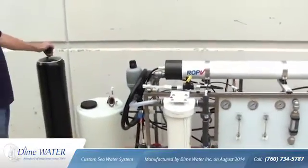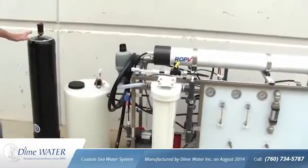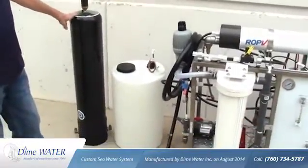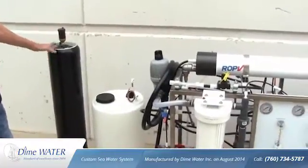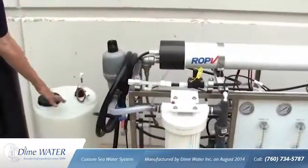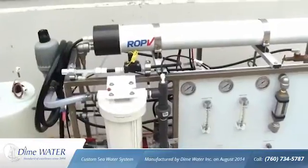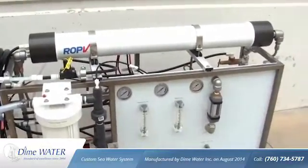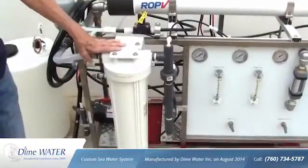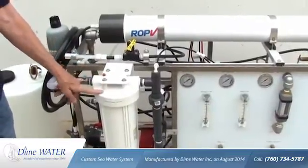Because it will not be attended on a daily basis and left to run on its own, we start with a very large cartridge filter that has an extended life. To protect the unit, we have a non-electrical chemical feed system that draws a chemical out of this container and feeds the unit so that scale does not form within the membrane. We also incorporate a carbon block filter so that if there are any organics in the water, it will be taken care of by the carbon block.